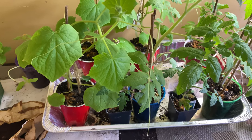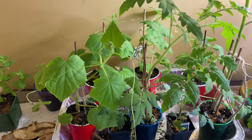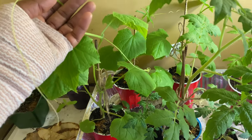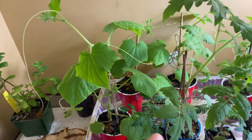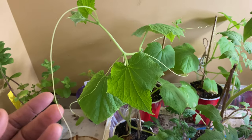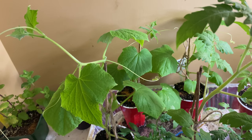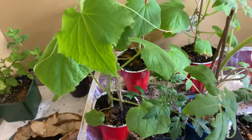Today is the 21st, so my last frost date is approaching. I should have started them about two weeks before — that still would have been good. You really don't want your stuff already showing flowers. I don't have that, thank goodness, because if I did I'd have to clip them off. You just want the plant at its healthiest. It may still be able to produce, we'll just have to see.